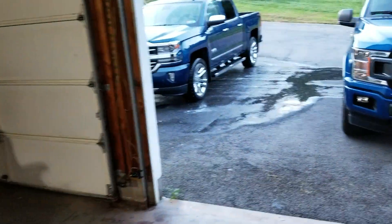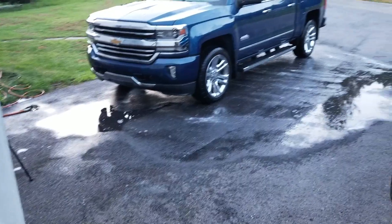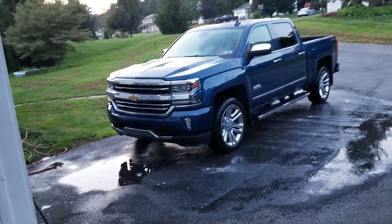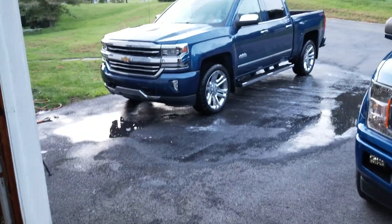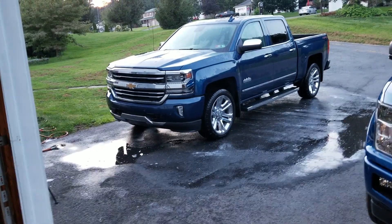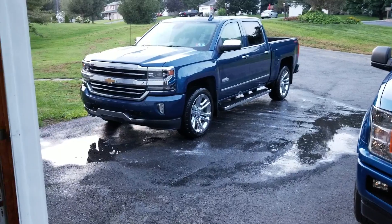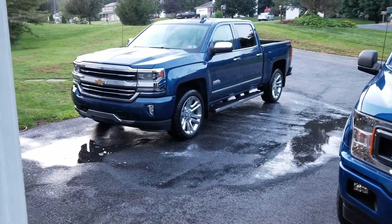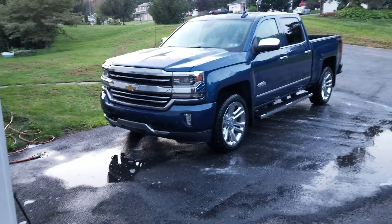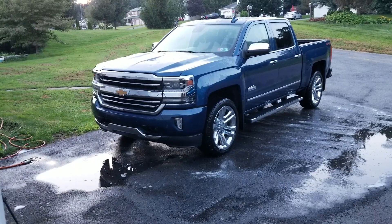Now I'm going to dry this off with a waffle weave towel from Chemical Guys. I do want to make some comments on this soap. On the foam cannon, it didn't foam very well. In the two bucket method, that was the worst soap I've ever used — it did not glide on the paint whatsoever. It got hung up a lot, and the cleaning power required more elbow grease than what was needed.